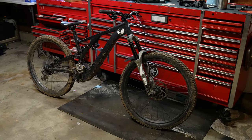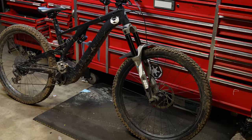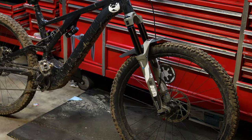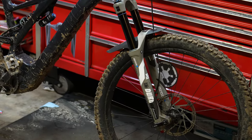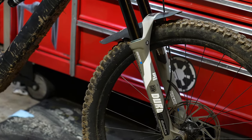This is a Suntour Doralex 38 RC2 damper. The RC2 damper can be identified by stickers and one low speed compression knob on the bottom of the fork. I'm assuming this is the same damper that's in the 36 Suntour fork.